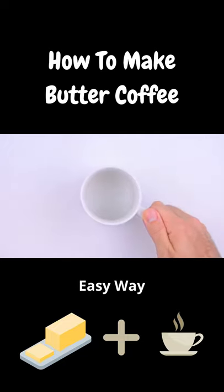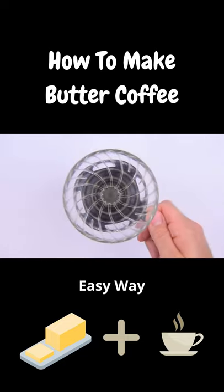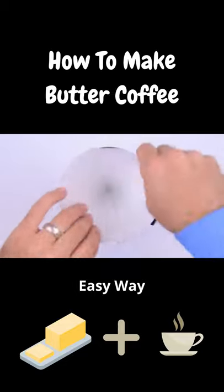More energy, clearer mind, you might even lose some weight. I did. So here's how to make butter coffee.